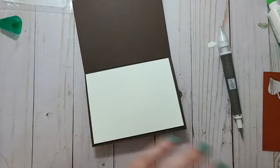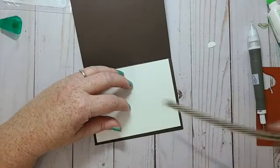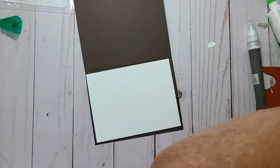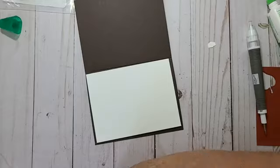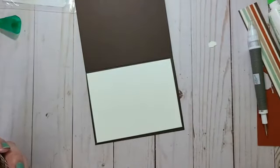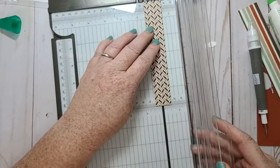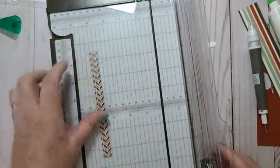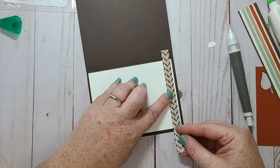For the inside, 4 by 5 and a quarter. I just want to put a little strip of designer series paper — I'll just cut this down to half an inch, and then I have another piece for another project. I think I'll put it going down this side here.